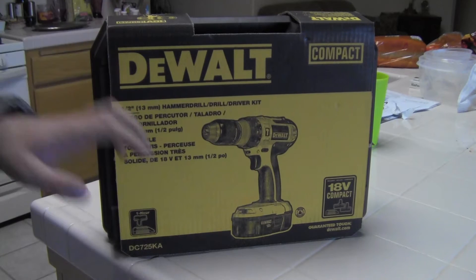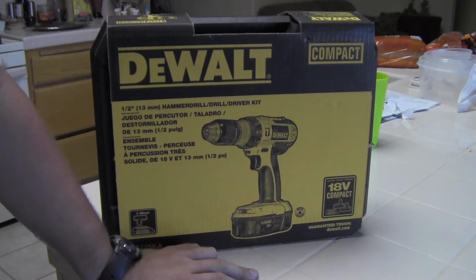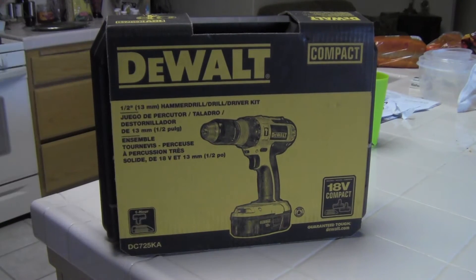This is the compact variety, it's an 18 volt, comes with two batteries, a charger, the drill itself, and this really nice case.